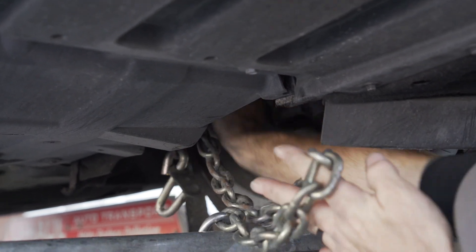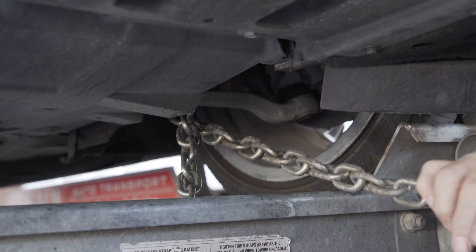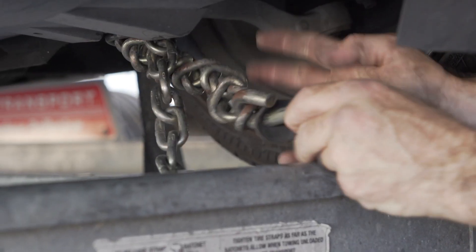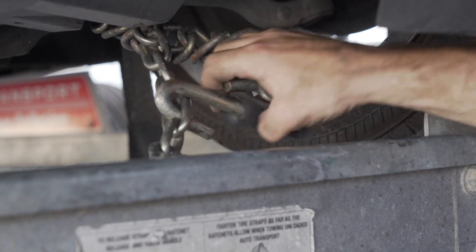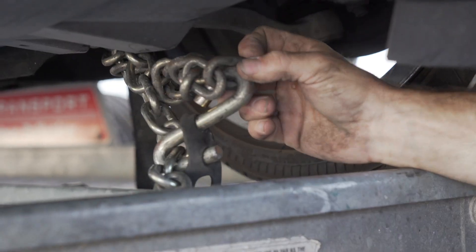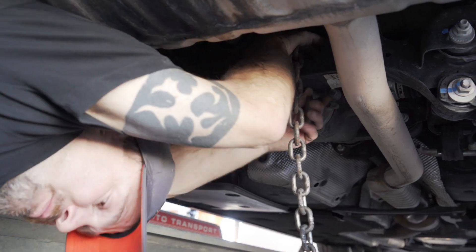Finish securing the vehicle by fastening the security chains to the frame or other structural member of the vehicle. Leave some slack in the chain, looping them around and securing them through an open link using the S-hooks. You will have to do this at the front and back of the vehicle.